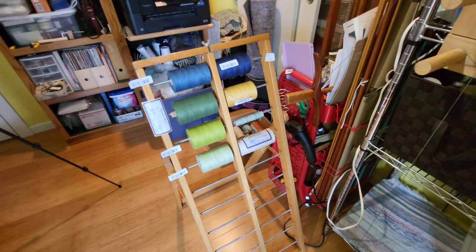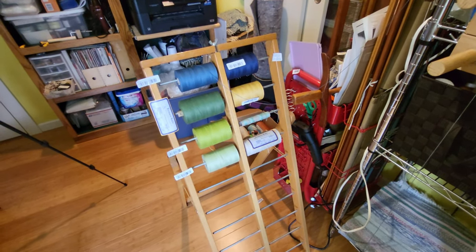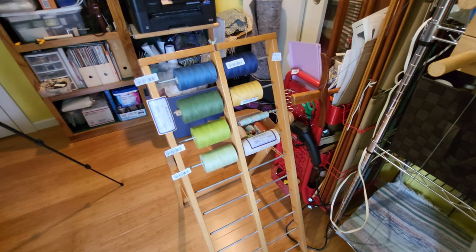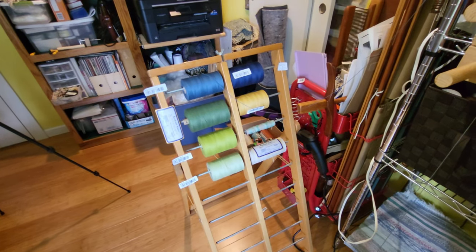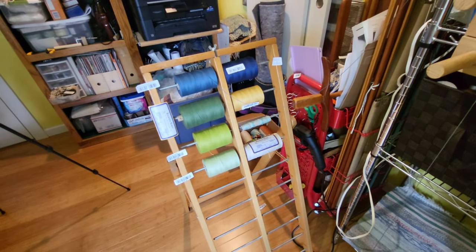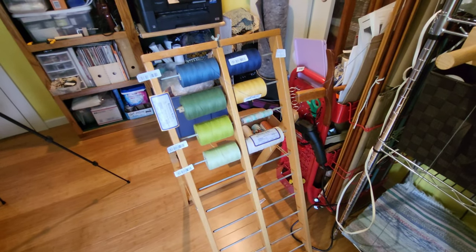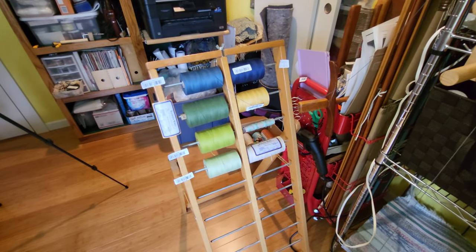I'm going to try tying on each successive colorway before I do any weaving. So as I'm beaming it, I'm going to beam on one colorway, and since it's all going to be the same threading, I can then tie the second, third, and fourth colorways onto each successive set of warp colors, and then beam those on. Hopefully when I weave them off, there'll be a lot less waste and a lot less time in threading heddles.